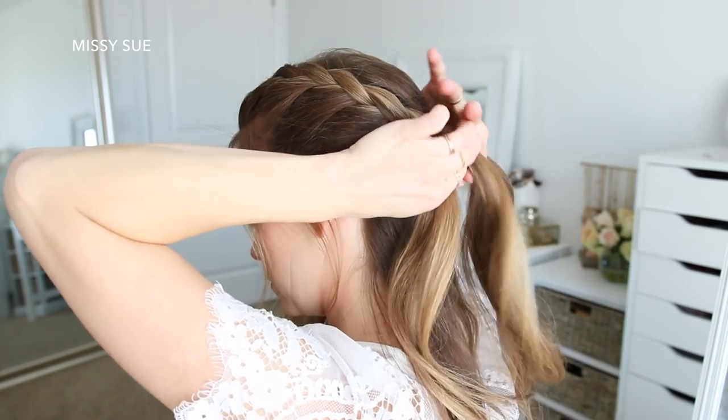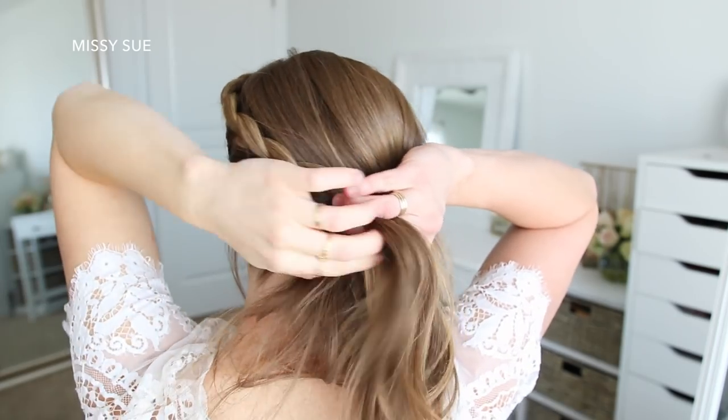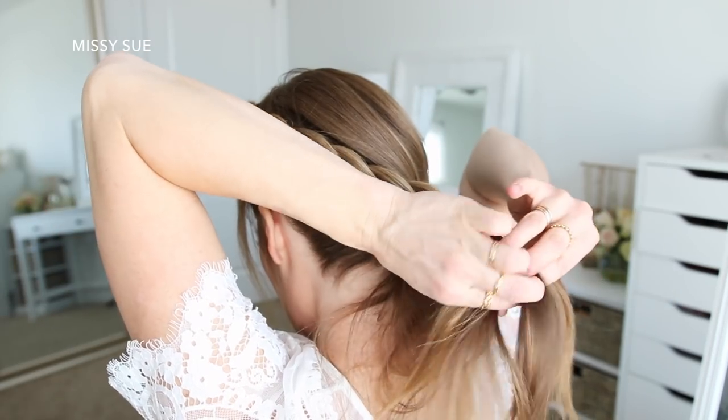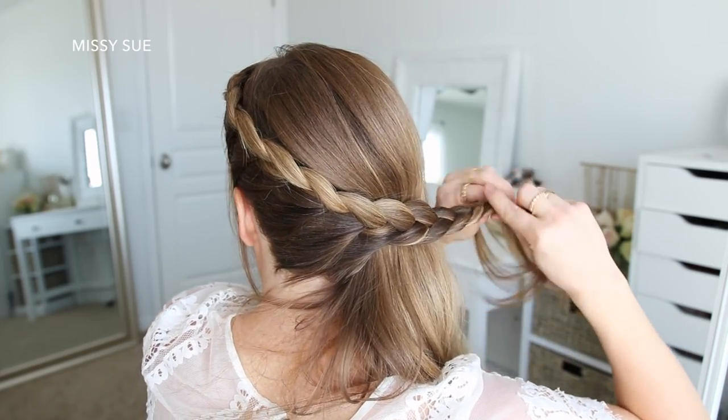Once the braid reaches the nape of my neck and I've brought in hair from the center of my neck, I'm going to stop bringing in sections and just continue braiding in a regular three-strand braid, then cross two bobby pins over the bottom so it doesn't unravel.